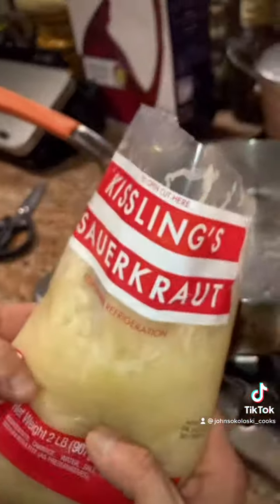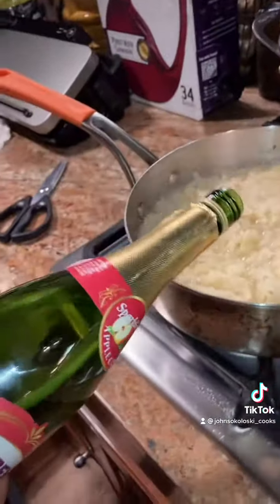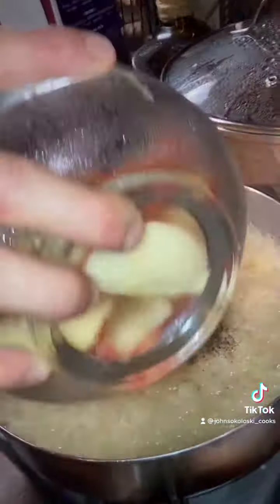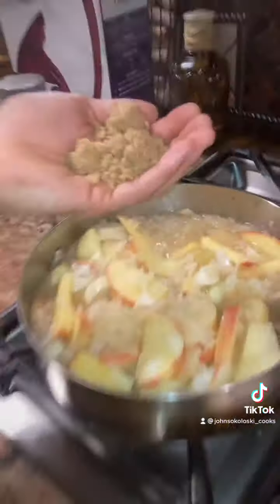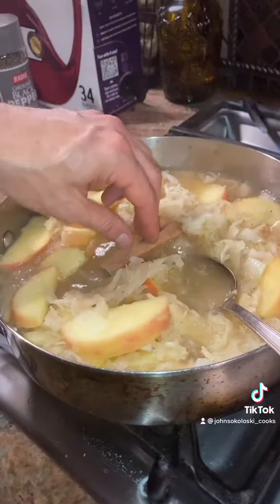Take the whole bag of Kisling sauerkraut and dump it in a pan. Add some apple cider, black pepper, the Honeycrisp apples, half an onion, mix in a little bit of brown sugar, put a cinnamon stick in there, and let it simmer.